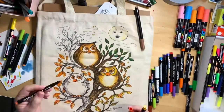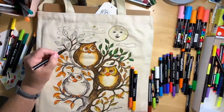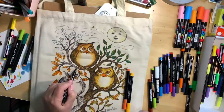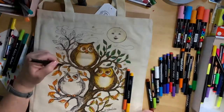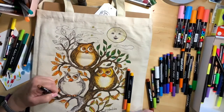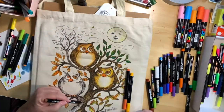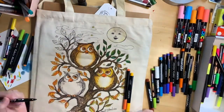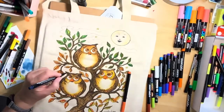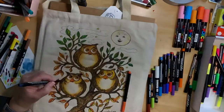Moving on to the last little owl, but before I finish him I want to do some of the branches on the top of the bag and fill those in. Just sketching lightly, following the lines, but not filling in completely. I just love the warm colors in this picture, but you could do the owls any color you wanted. I've actually seen these owls done in pastel colors and in bright colors — it's whatever your heart desires.